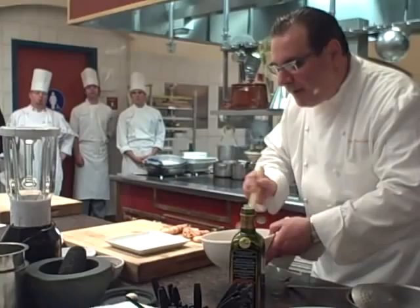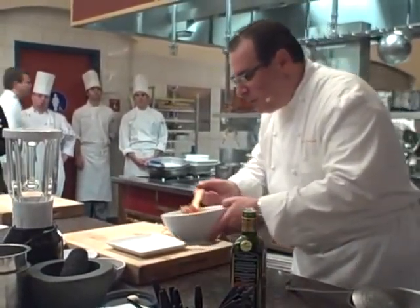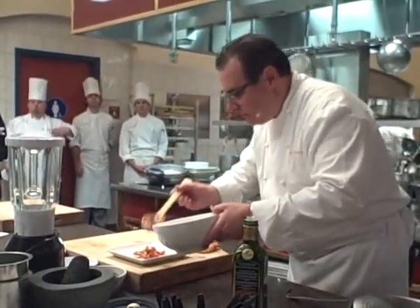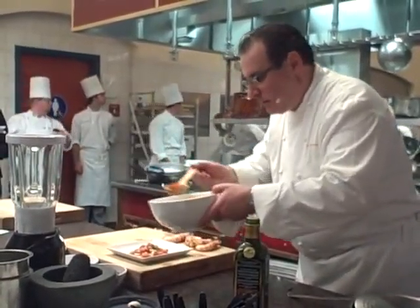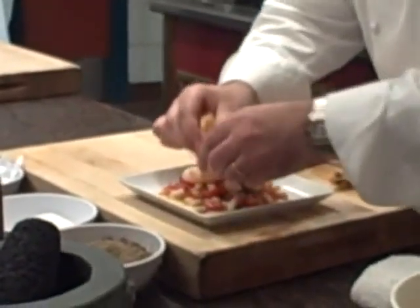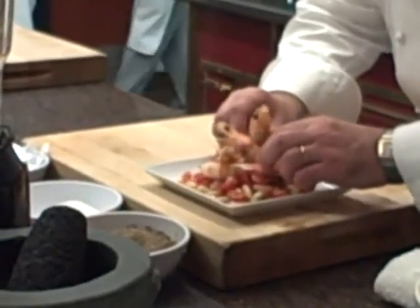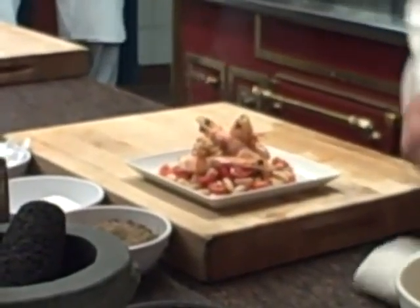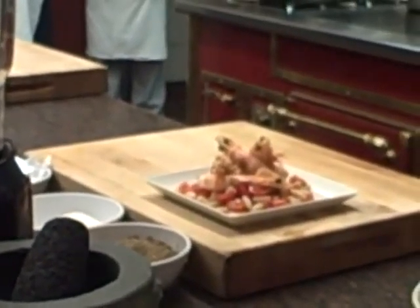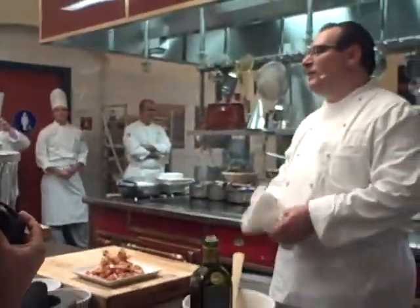So you've got this beautiful salad of warm beans, and now you've got this emulsification going on. And of course, always finish with a little olive oil — never too much. Is there anybody who can't do this?